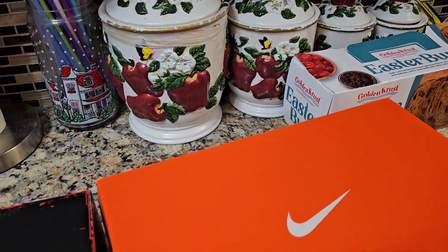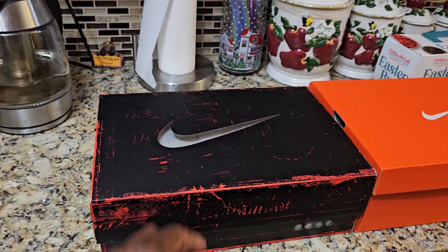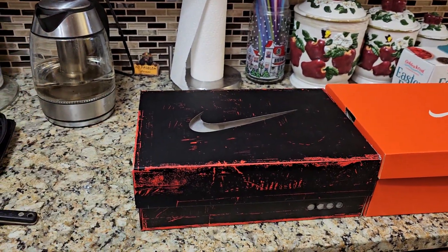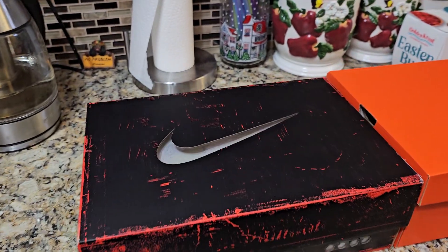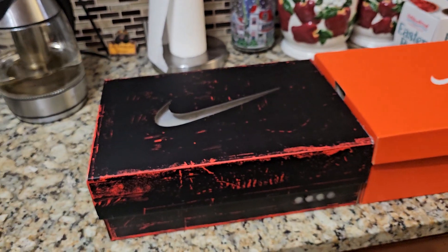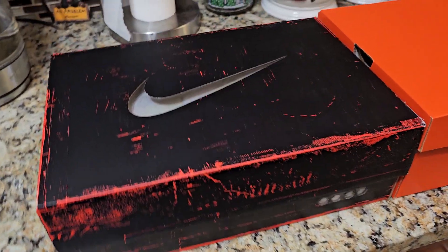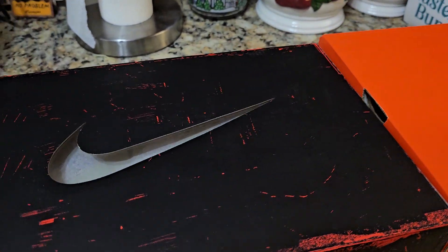So I just want to see how close these are to the Golf pair. Right now, my size 12 is going for about $231 on GOAT, $223 on StockX before taxes, fees, and shipping — I'm looking at about $250–$260. So I'm like, $160 for this? That's a go.